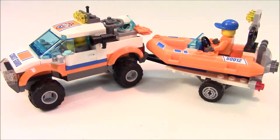It retails in the U.S. for $19.99. It is 128 pieces. You get two minifigures, one 4x4, and one trailer which you can attach a small craft to.